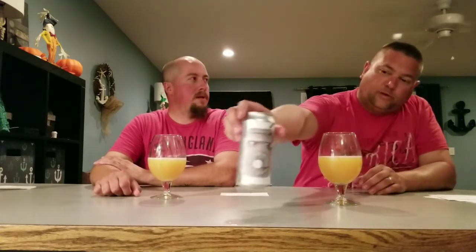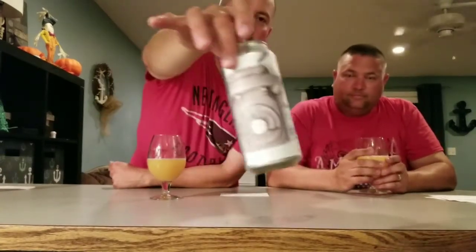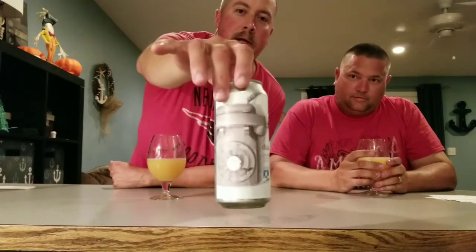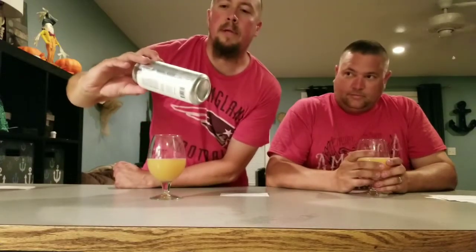Pretty good. It's got one of the old school rotary phones on the label. Kids who just turned 21 probably have no idea what that is - you used to have to actually dial with your fingers on the phone. Crazy. So this one has Sauvignon Blanc grape juice in it, which is supposed to dry it out a little bit. So we'll see.